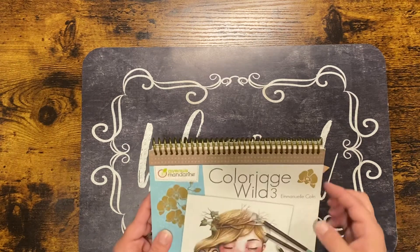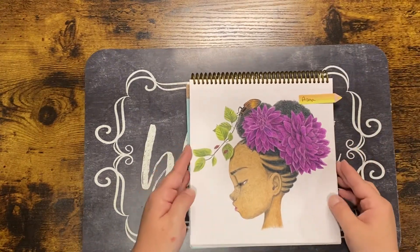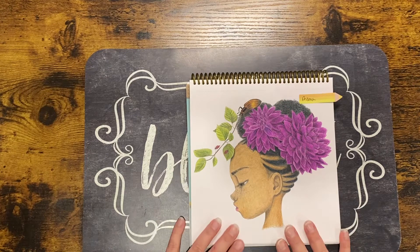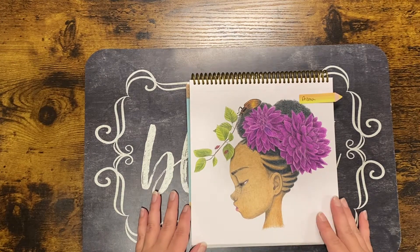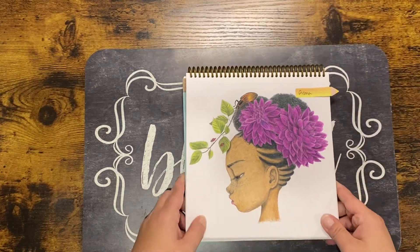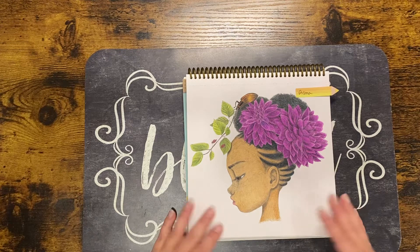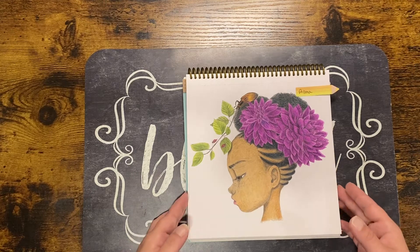In 'Color Age Wild 3' I completed this one — this was my first time doing skin of color. It didn't turn out the greatest in my opinion, especially the clothes, though from further away it looks all right. I need to do some improvements; I haven't done a whole lot of skin, which is why I bought so many of the portrait books.